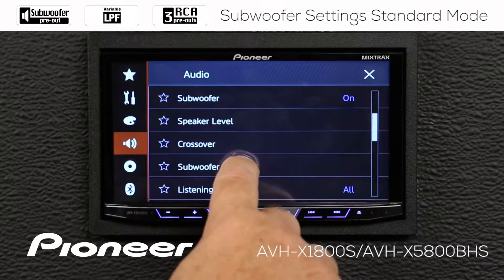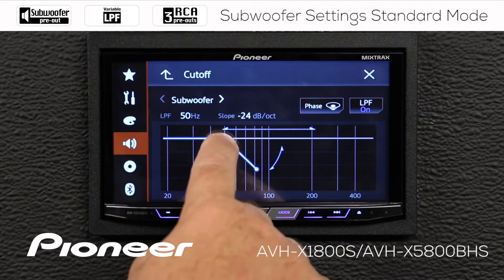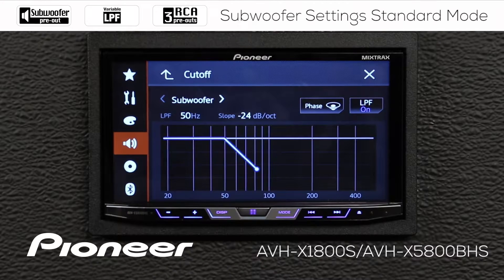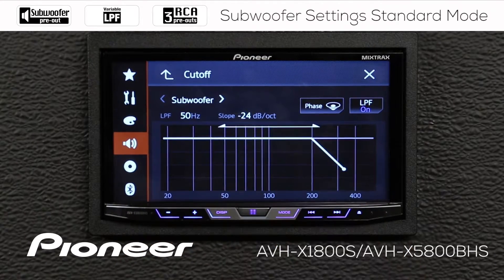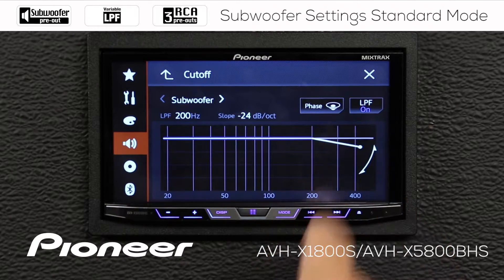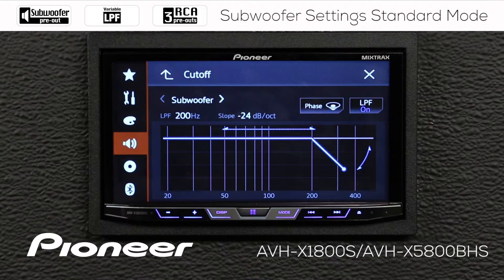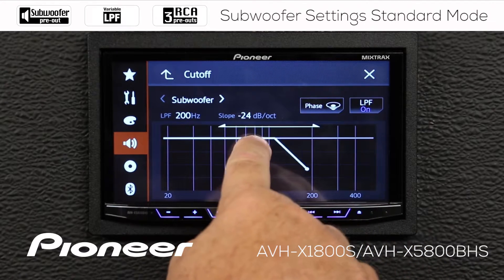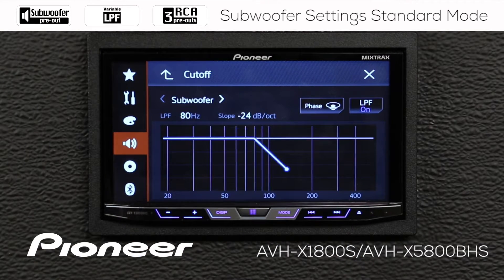Let's touch the subwoofer settings next. Here we can get to the crossover settings for the subwoofer, and we can use the crossover all the way down to 50 Hz, or we can bring it out to 200 Hz, and we can change the slope of the crossover from 6 all the way down to 24 dB per octave. We have a number of different crossover slopes and crossover points to choose from here.